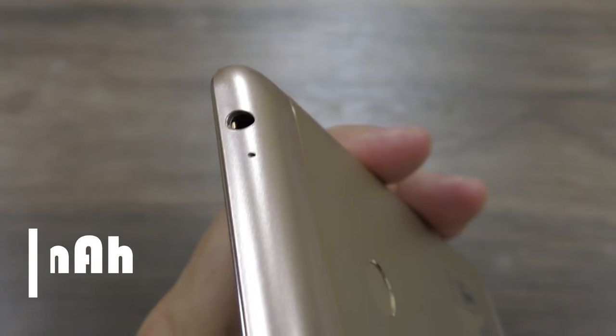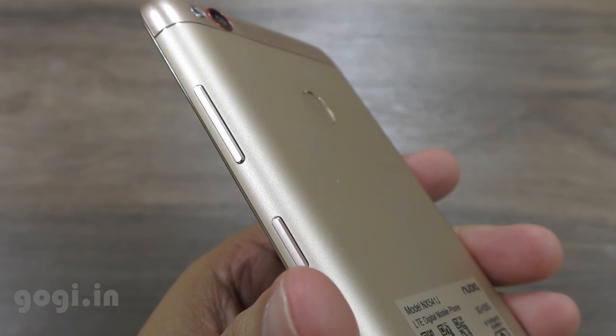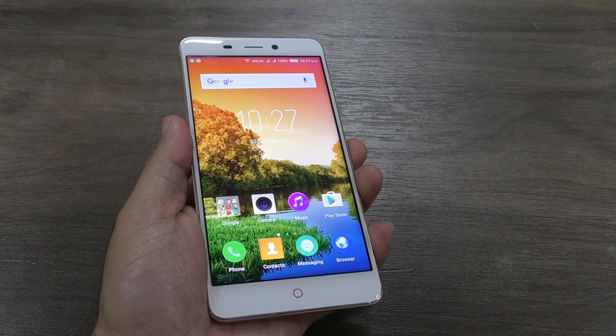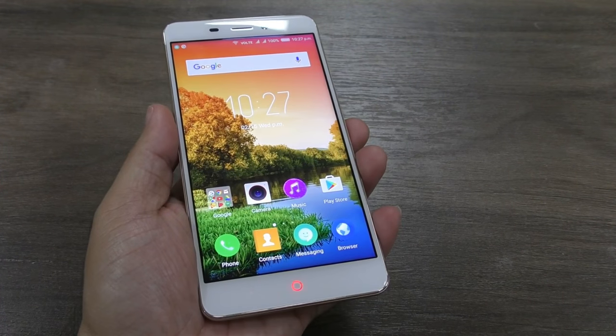Build quality and the finishing is very good. It has got a metallic body. This is the gold color version. It looks almost similar to the Redmi Note 4 and yes it does come with a fingerprint sensor on the back plus dedicated buttons on the front.